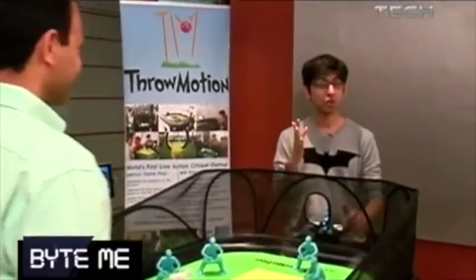You may not be able to get your hands on one of these anytime soon, but since I'm here I'm going to keep playing on it. We'll take a quick break on Bite Me, but stay tuned — there's a lot more coming up on the other side of the show.